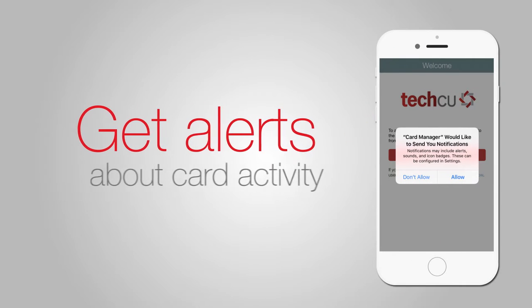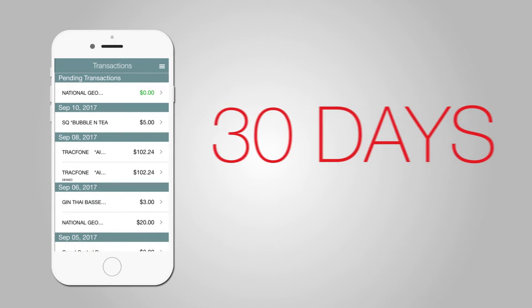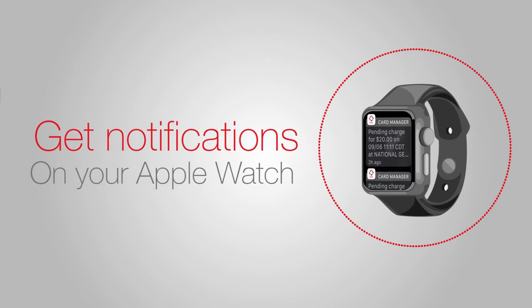Get alerts about your card transactions, staying updated in real time about card activity. There's also 30 days of transaction records right at your fingertips. You can even get alerts to your Apple Watch.